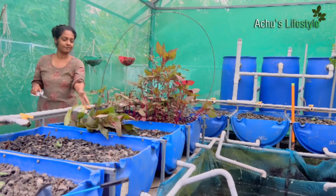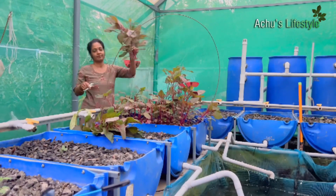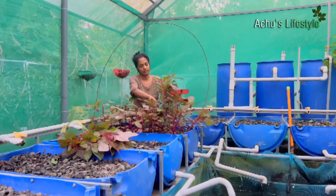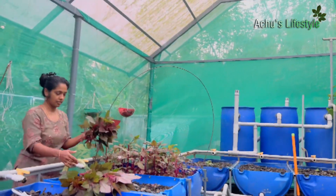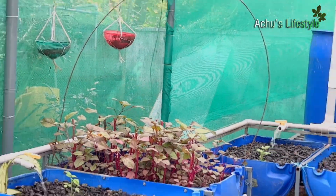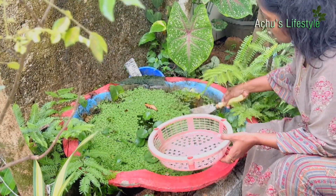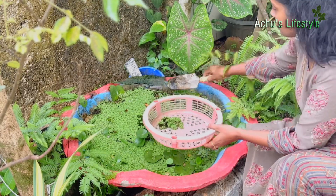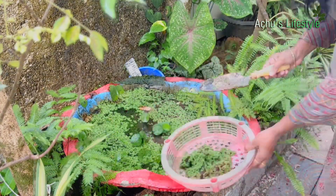You can see that this tree is quite light and it is very light. I have a little fish pond here.